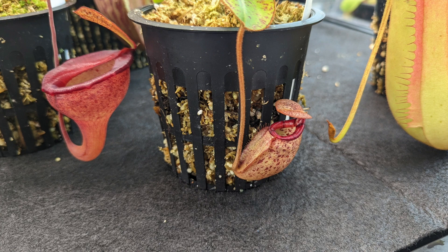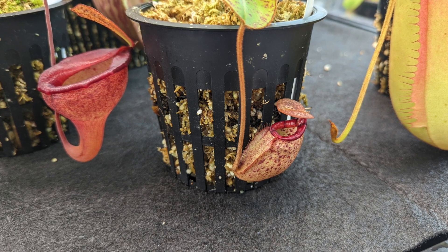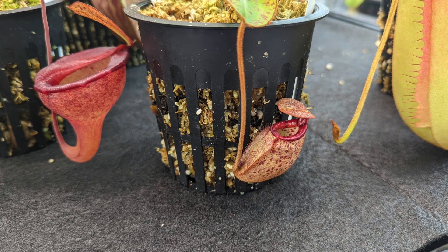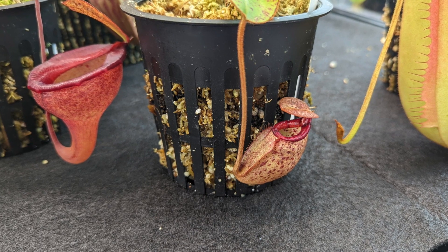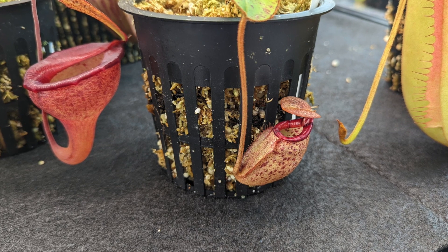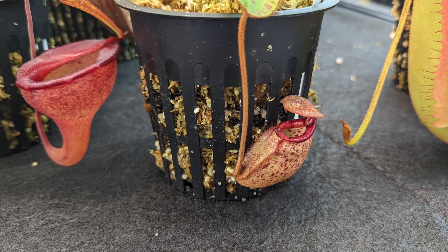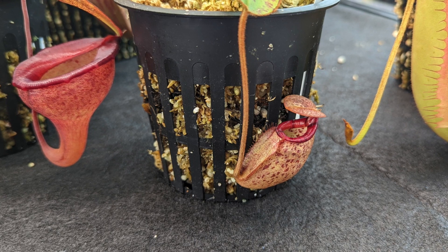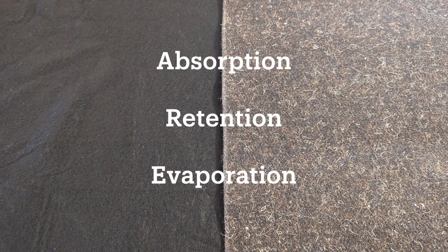It's important to note that in order for this system to work, the media has to be in contact with the wicking mat, which a net pot accomplishes very well. One of the other huge benefits of using a self-watering system like this is that it takes the guesswork out of figuring out when to water your plants. Since we're relying on the soil physics of capillary action, the plants will draw moisture through the substrate as they need it. This means that whether you have a small plant or a large plant with different water requirements, each plant will receive exactly as much water as it needs. There are a number of variables to consider when putting together your own self-watering tray system, particularly those that impact water absorption, water retention, and evaporation.